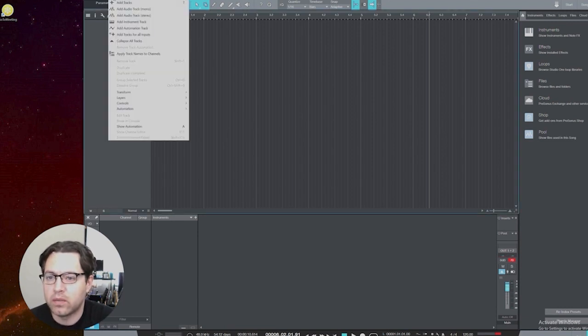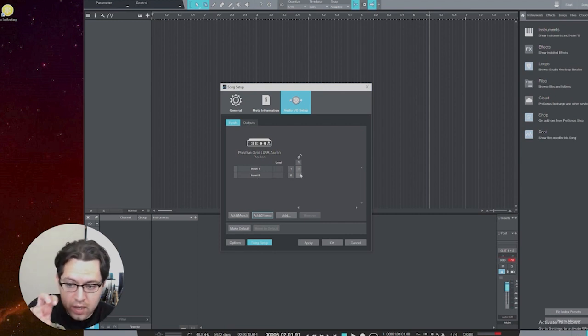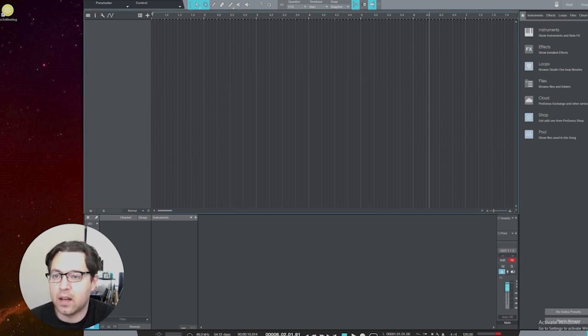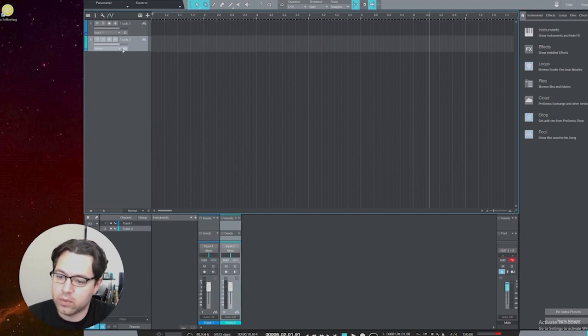Let me show you how that works. Go to Song > Song Setup and remove the two inputs so it's as if no inputs are set up. If you add a mono track, it shows M for a single input — that's a standard mono track. If you try to add a stereo track, it forces you to the left channel, which is essentially the same channel — it just doubles that same channel. So it's not technically a stereo channel.